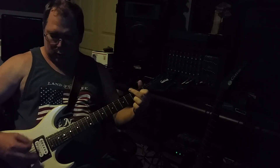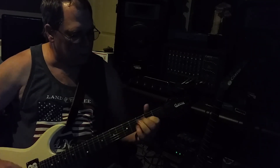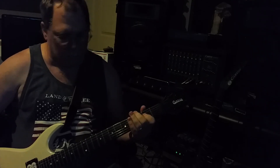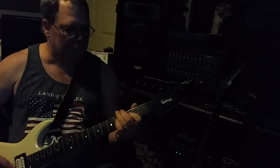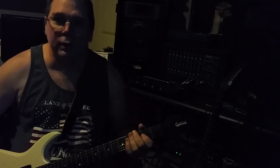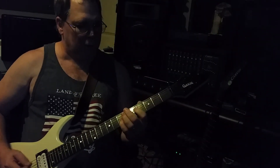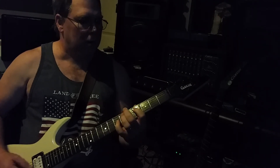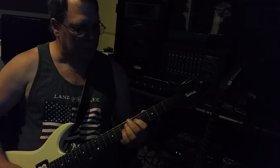Guitar solo. That's the overdrive channel on 6. Guitar solo.